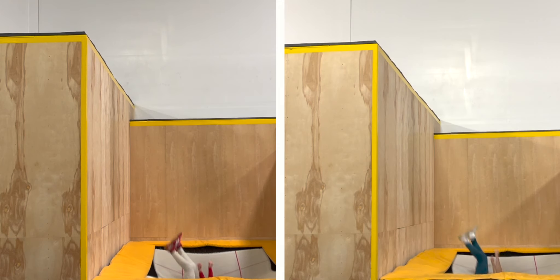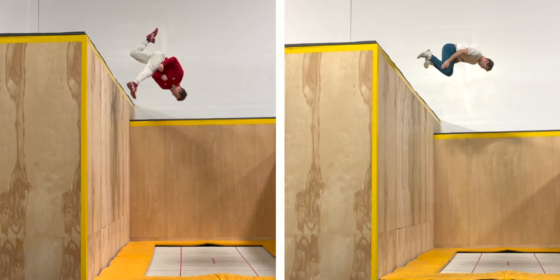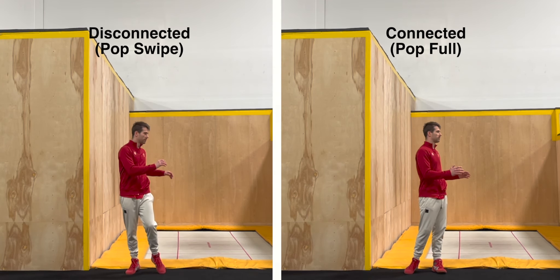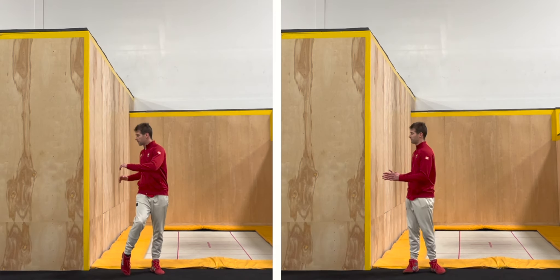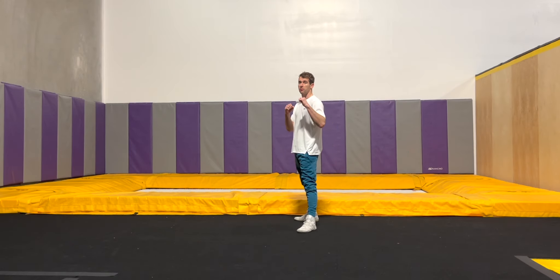Notice that unlike a regular pop full, where everything turns in unison, in a pop swipe your kick is going to carry your lower body slightly ahead of your torso. This slight disconnect between upper and lower body is a byproduct of approaching your pop swipe like a real kick, as you'll notice the same exact thing happens when kicking a ball or doing martial arts.